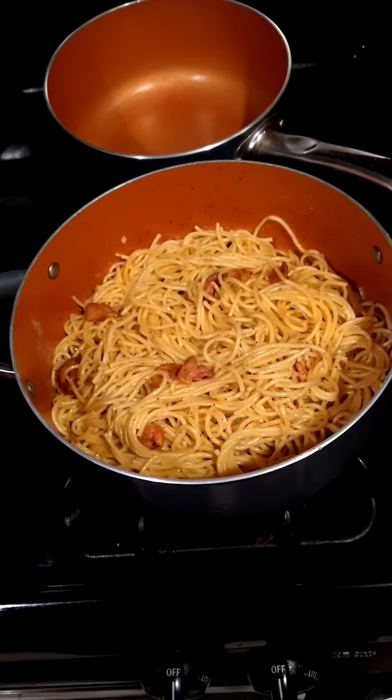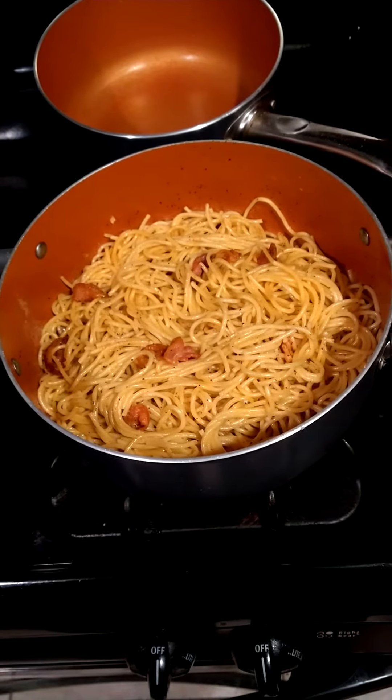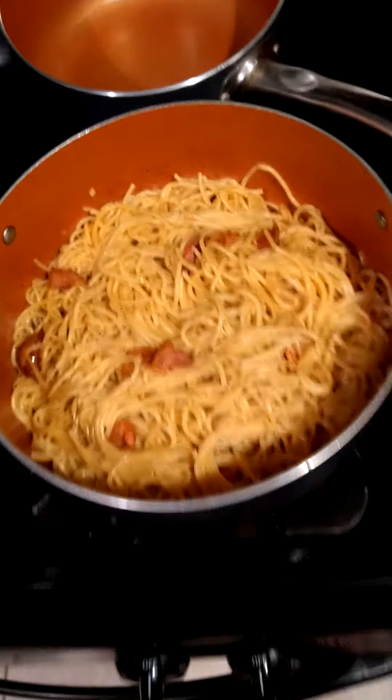It looks delicious. You did a great job, Jen. God bless. Thank you. Looks really good, look at that.